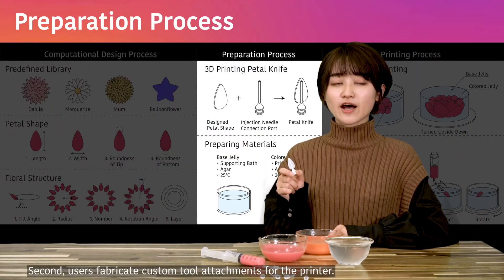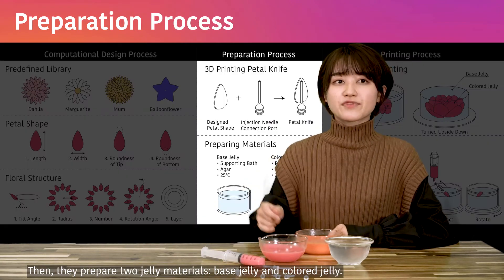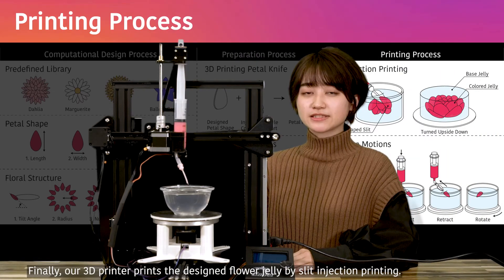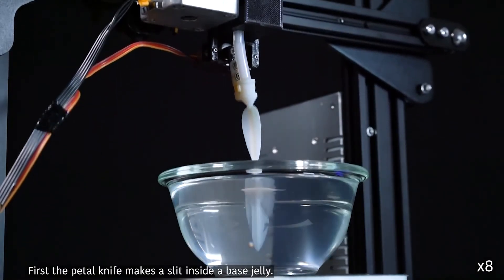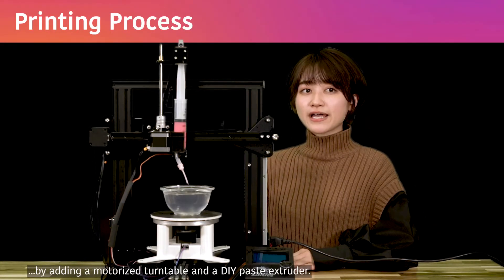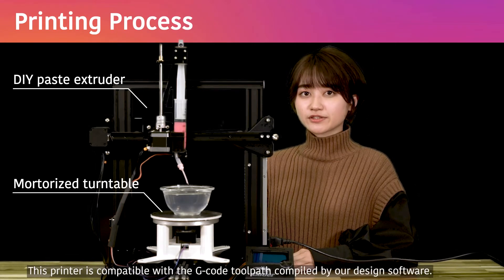Second, users fabricate custom tool attachments for the printer. These petal knives, generated via our design software, are 3D printable. Then they prepare two jelly materials: base jelly and colored jelly. Finally, our 3D printer prints the designed flower jelly by Slick Injection Printing. First, the petal knife makes a slit inside the base jelly. Then the printer retracts the knife while injecting colored jelly. To implement this technique, we modified a 3D printer by adding a motorized turntable and a DIY paste extruder. This printer is compatible with the G-Code toolpath compiled by our design software.